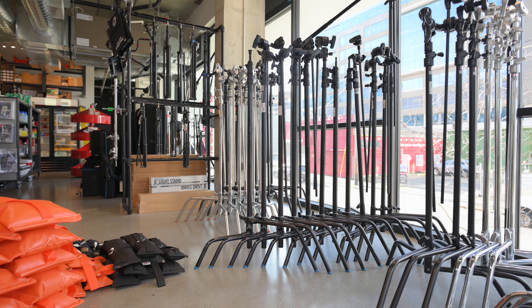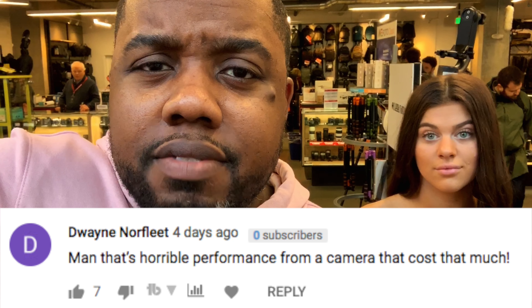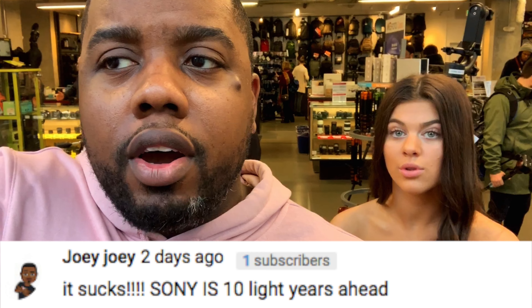I'm back at my local camera store, Glazers in Seattle. I was here last week with my buddy Stan and did an autofocus test with the Sigma 135 f/1.8 adapted lens. The purpose of the test was to test the Nikon Z6's autofocusing features with an adapted Sigma lens. A lot of you took it as an indictment on Nikon's video autofocusing overall, but you kind of missed the point.